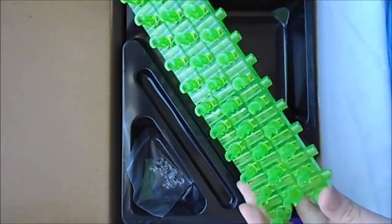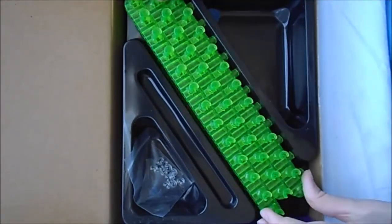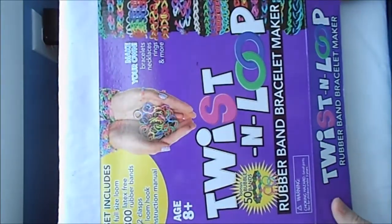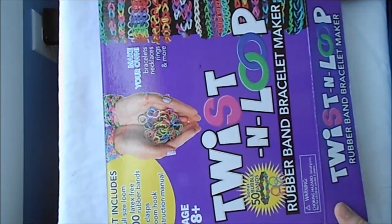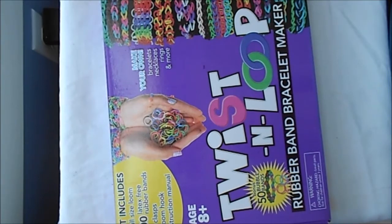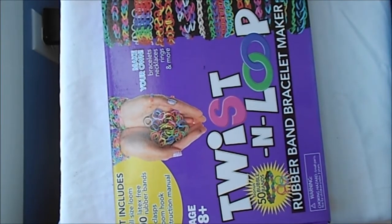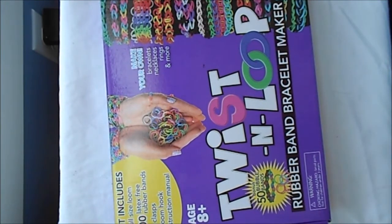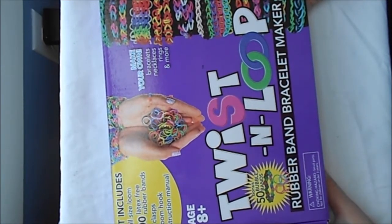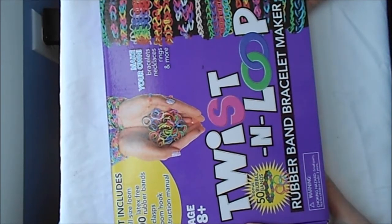So yeah, I would really recommend getting this. The best part about this loom is that it's a lot cheaper than any other loom I've seen — it's only $5 at below. You can probably get it on the internet. It's only a third of the price of the Rainbow Loom and a very similar quality. Thanks for watching — please like, comment, and subscribe.